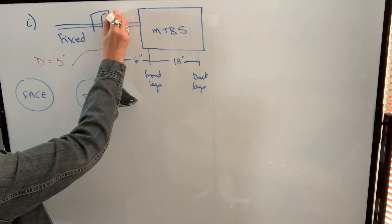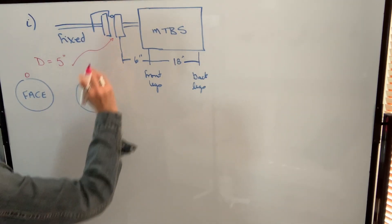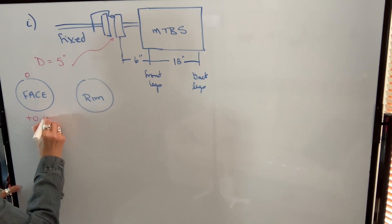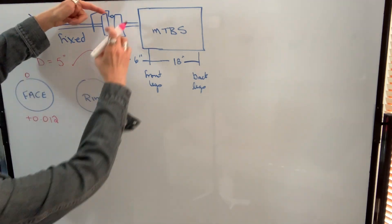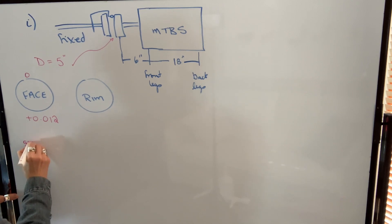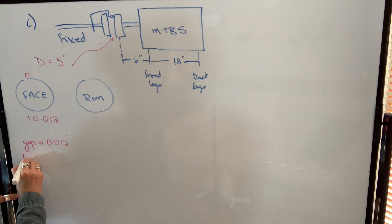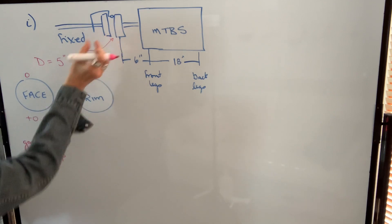We're going to zero our dial at 12 o'clock, rotate 180 degrees, and take a reading of positive 12. If we're rotating around and the plunger is being pushed in, that means that the gap is 12 thousandths of an inch wider at the top, because it's pushing the plunger in so it's closer at the bottom.